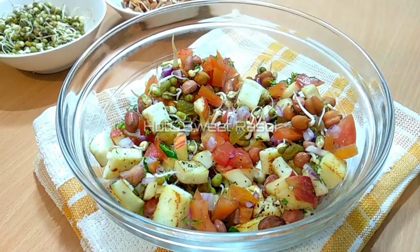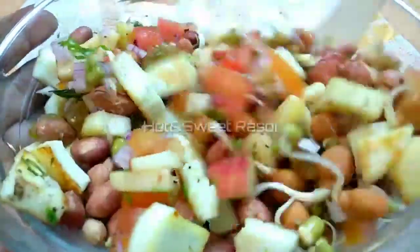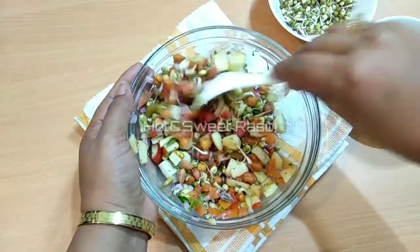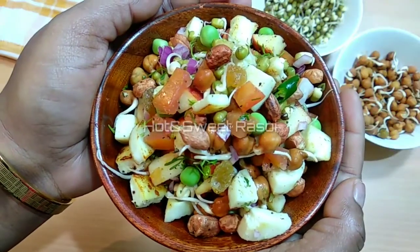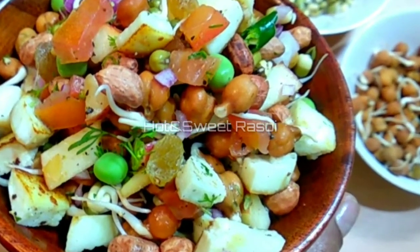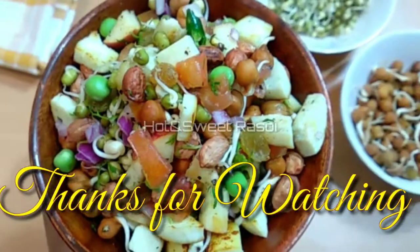This complete protein salad is ready. You can eat it at night — it is very healthy for you, friends. This will be uploaded to Hot and Sweet Rasoi. If you haven't subscribed yet, please press the bell icon. We'll see you in the next video, bye bye!